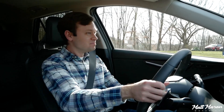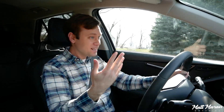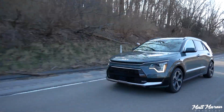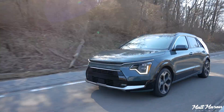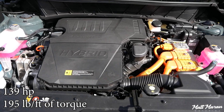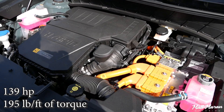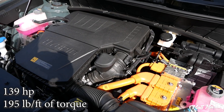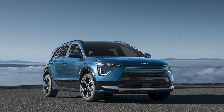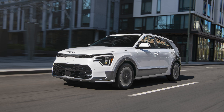Here we go — that electric motor kicks in, and it is very responsive in Sport mode. It immediately leapt into action and accelerates fairly well for what it is. The goal of this vehicle is high miles per gallon, not performance or acceleration. So you have a total of 139 horsepower from a 1.6-liter naturally aspirated four-cylinder engine combined with that electric motor, which on its own does 43 horsepower — 139 horsepower total — and 195 pound-feet of torque combined.